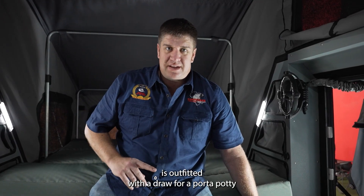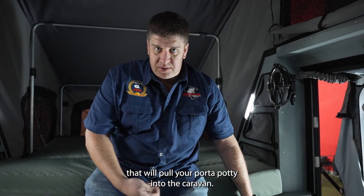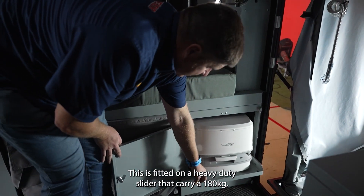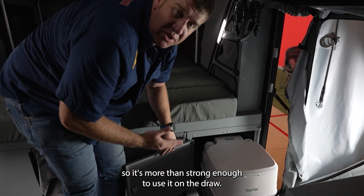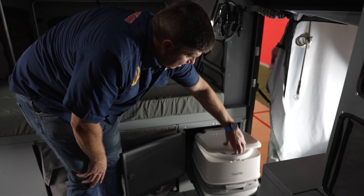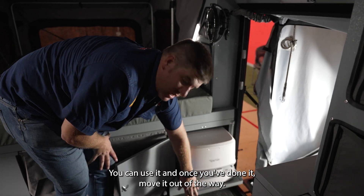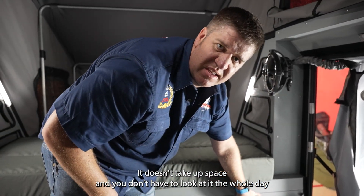Your Commander X is outfitted with a drawer for a port-a-potty that will pull your port-a-potty into the caravan. It is fitted on a heavy-duty slider that can carry 180 kilograms, so it is more than strong enough. It has slots to tie it down while driving off-road. Once you are done, you move it out of the way — it doesn't take up space and you don't have to look at it all day.